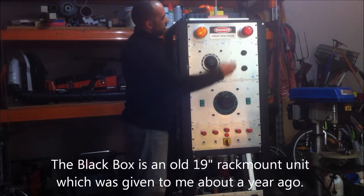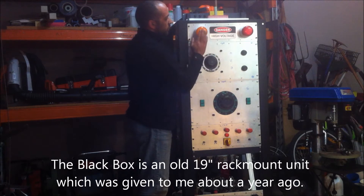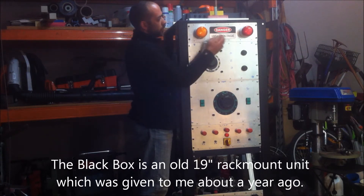This is what I'm calling my black box. On the top panel I've got a red and an orange flashing indicator lamp. I've also got a high voltage sign.